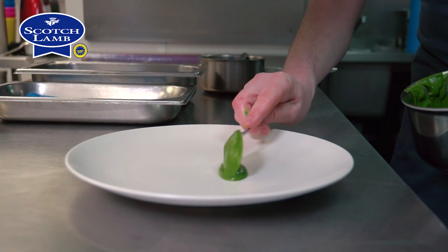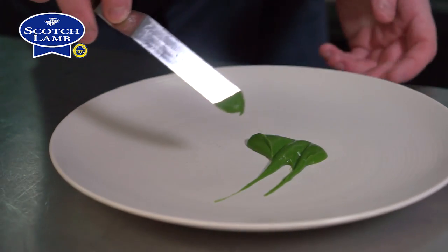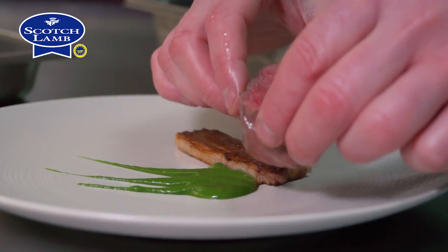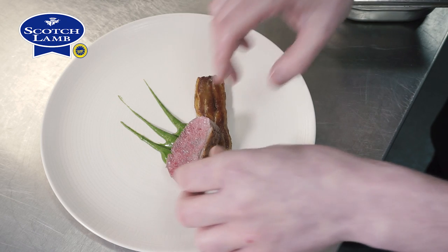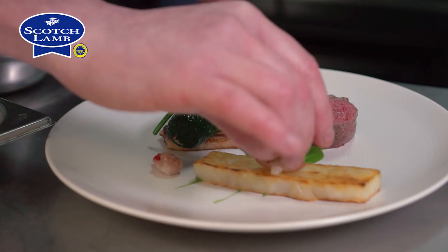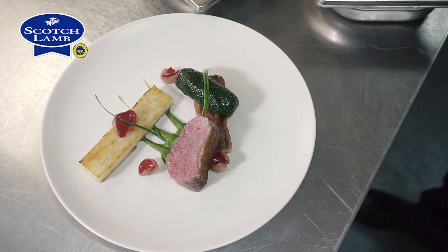For plating we've got this beautiful green wild garlic puree — we swipe that on the plate. Next goes on the belly, then the carved loin. Then we put on the cannelloni, garnish with the little shoots of the wild garlic, a couple of scarlet elf caps and a little bit of sauce made from the roasted bones.